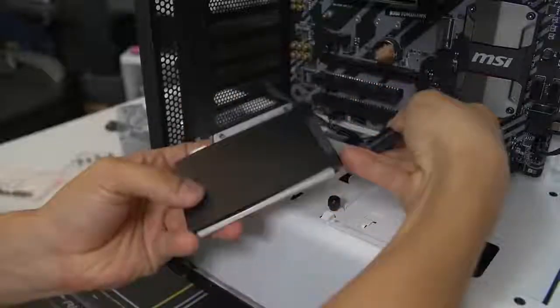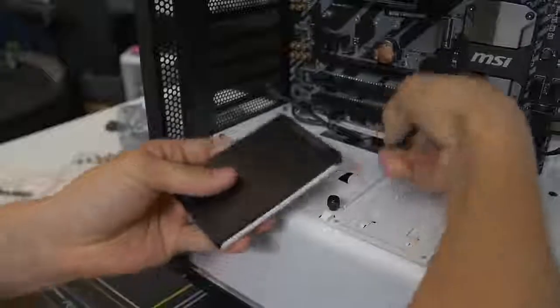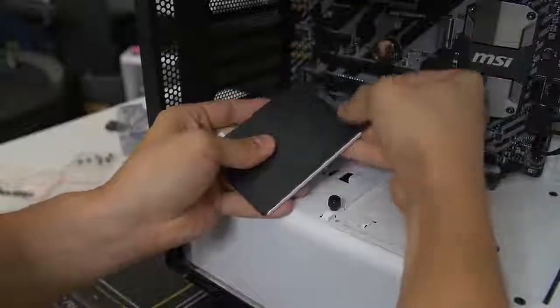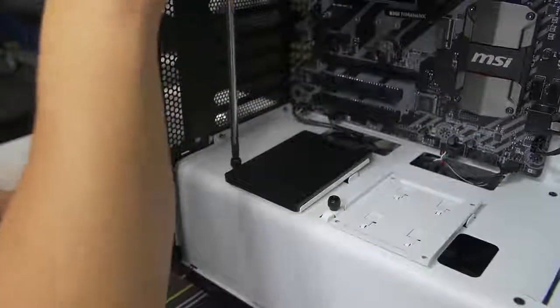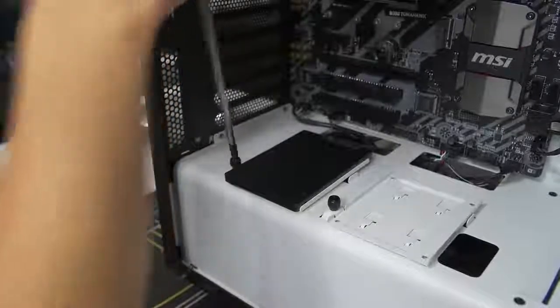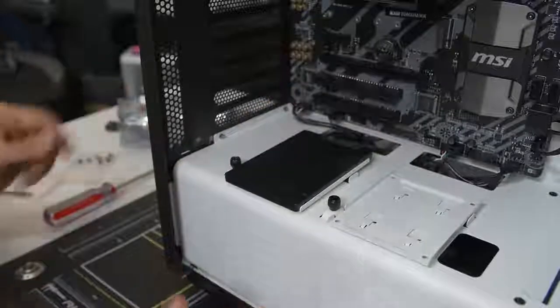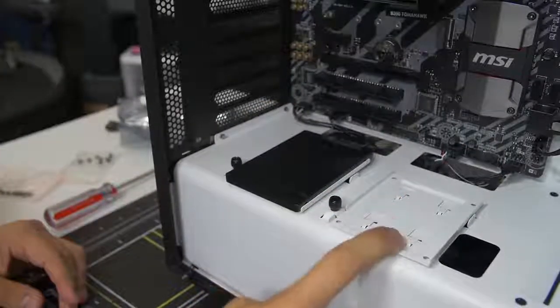Let's go ahead and mount this just the same as we did with our hard drive. You might need to bend the cables a bit just to get them to play nicely sometimes.